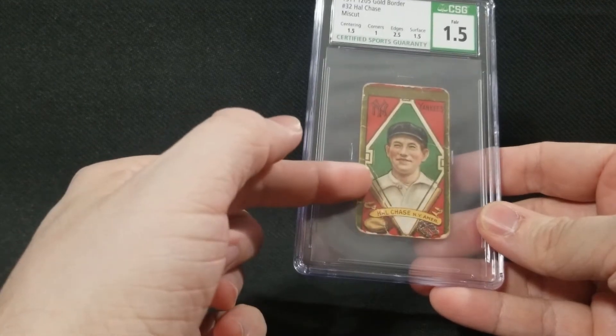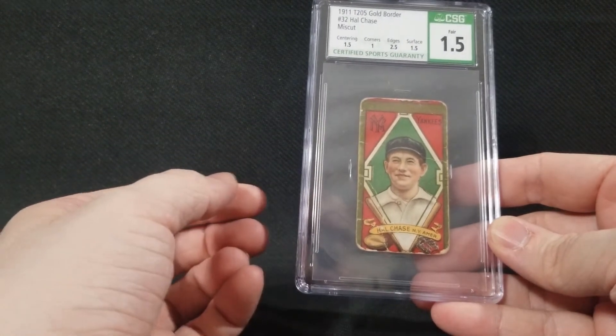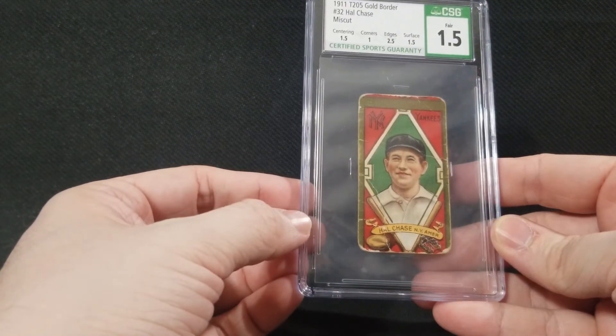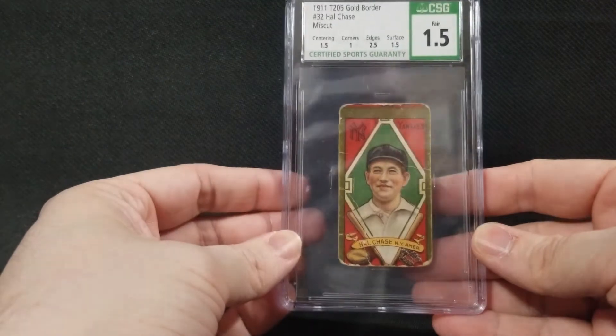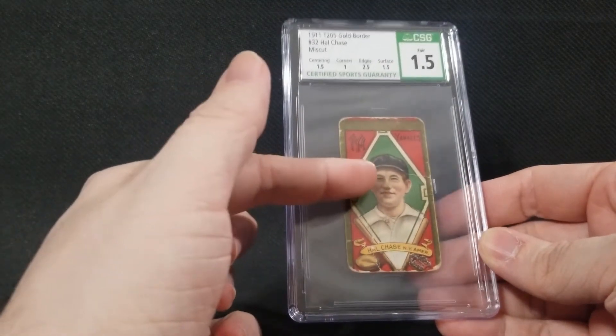The label has a really nice hollow pattern to it, so that's pretty cool. For those of you who don't know, Howie Chase is an interesting character — he probably would have been a major Hall of Famer with the Yankees, but he threw games and bet on said games and got himself into quite a bit of trouble. Interesting bit of history there.